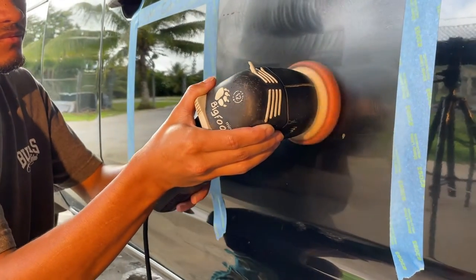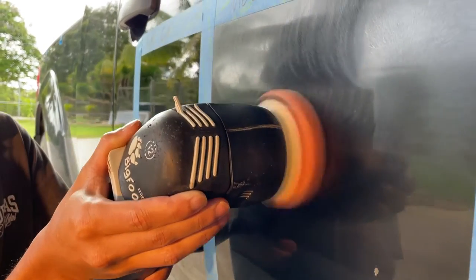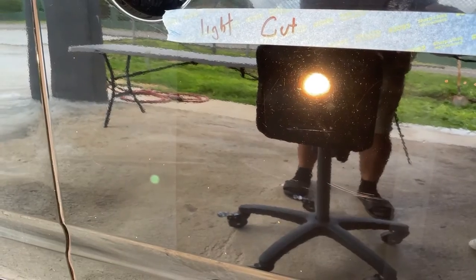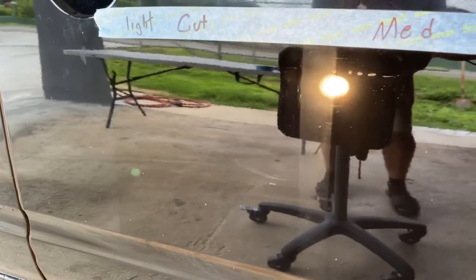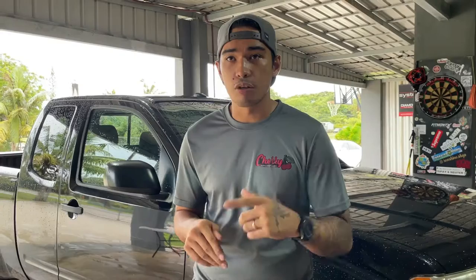A medium cut is also known as probably a two-stage paint correction. It can also be a one-stage paint correction, but a medium cut is more aggressive than a light cut. A medium cut can also remove those deeper imperfections on your clear coat. It can also be costly depending on the condition of your vehicle.